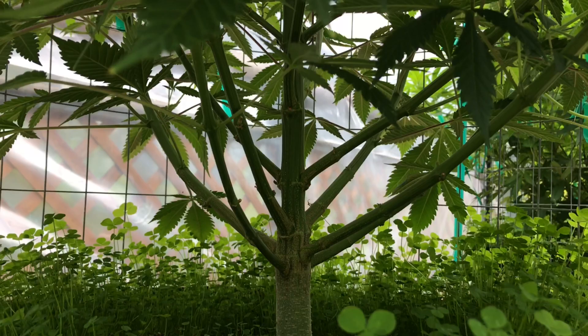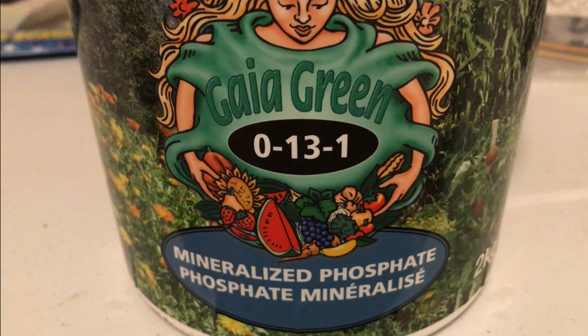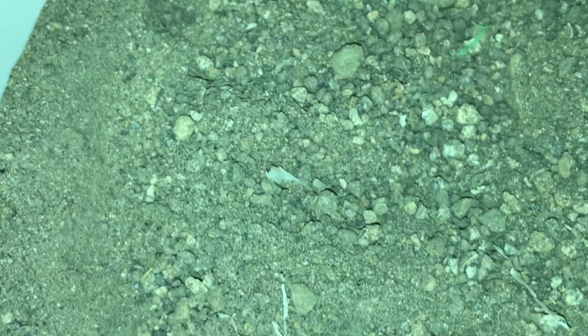I specifically chose red wigglers instead of European nightcrawlers because the red wigglers stay in the top few inches of soil. And come flower time, I like to use mineralized phosphate. This particular product from Gaia Greens is mined from petrified bat guano. I top dress my plants with this product when they go into flower to help ramp up terpene profiles and resin content. It is quite rocky and it's going to have a hard time getting down into the soil by itself, so the red wigglers are going to eat it and bring it down into the soil towards the roots.